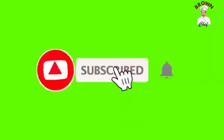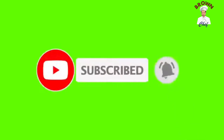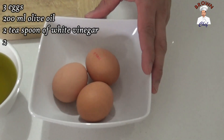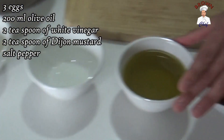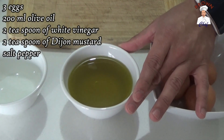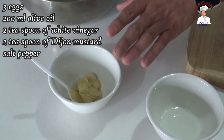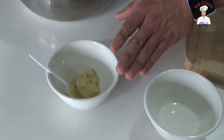For the ingredients: three egg yolks — I'm going to show you how to get the yolk out of the egg — 200 ml of olive oil, two teaspoons of white vinegar, and two teaspoons of Dijon mustard.